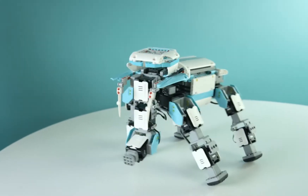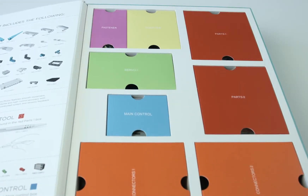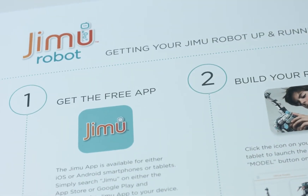The future of robotics is awakening, and you're smarter for it. So let's take a look. Open up this strong reusable box to find everything you need to get started. Inside, you'll find an attached, easy-to-follow user guide.